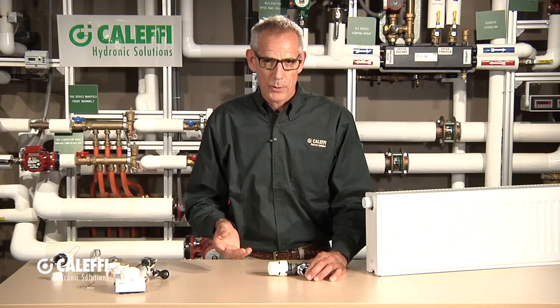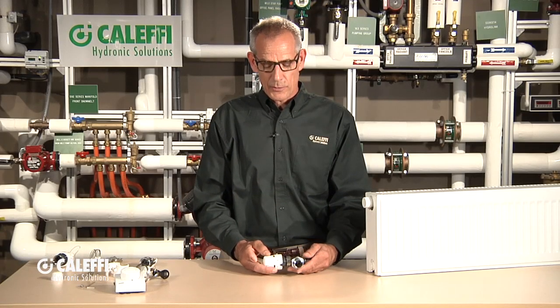I'm Bob Hot Rod Rohr from Cluffy and I want to talk a little bit about thermostatic radiator valves, often referred to as TRVs. Cluffy makes a very nice, unique one. Like everything you have from Cluffy, we've got some unique components that nobody else in the industry has, so I want to show you.